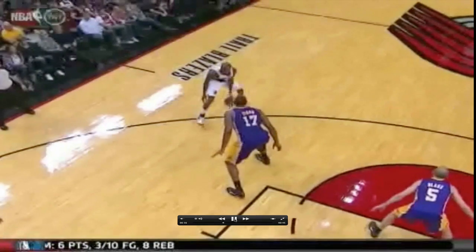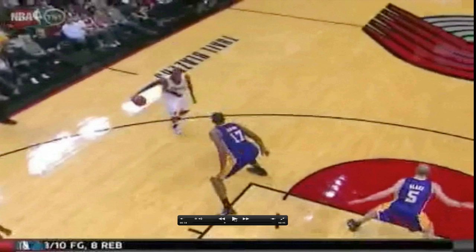Right here, he's sizing them up. He's looking at them. He knows he can take them. Don't need to do nothing overly fancy — simple hesitation. Hops into it.